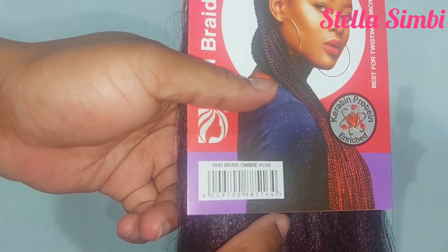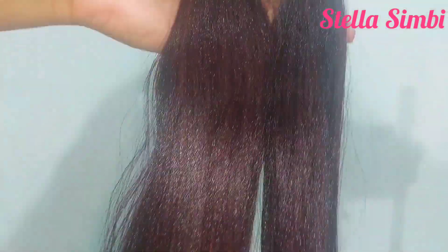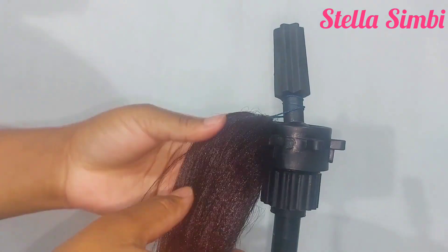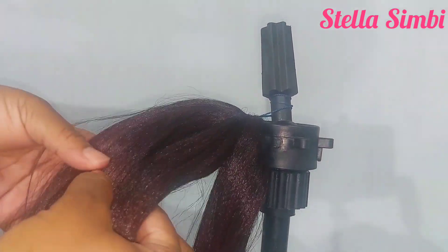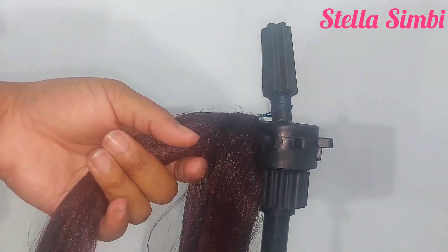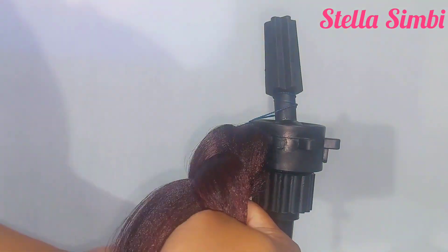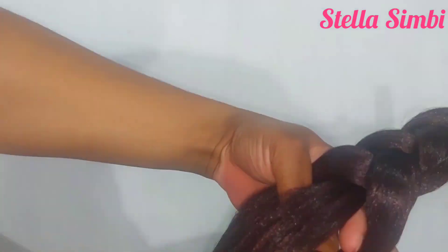I'm going to be using this darling ombre braids and then I'm going to curl it. For curling, I'm going to place the rubber band right there — I'm not going to section the hair yet. I'm just going to place it as it is from the pack. Divide your hair into three sections and start braiding, and when I reach nearly the ends I'm going to use a flexi rod to curl the ends.